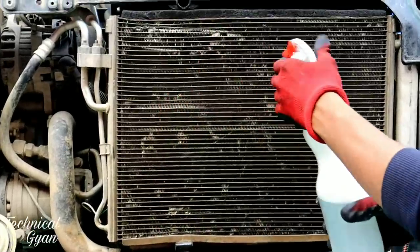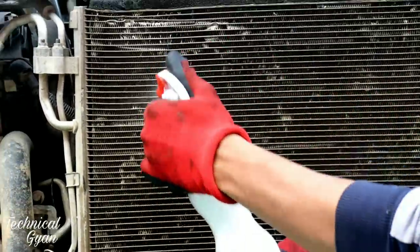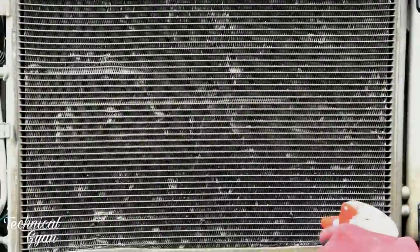Then when I wash it with water pressure, the dirt will come off easily. Whatever dust or dirt is in there will get out. You can see all the vanes — all the air transfer fins are inside here.